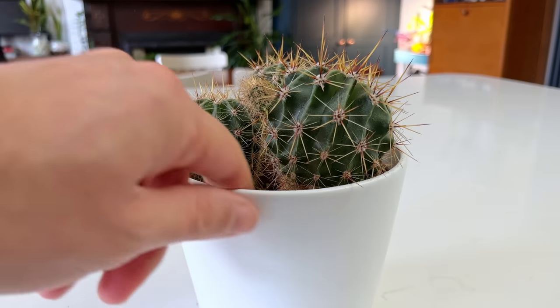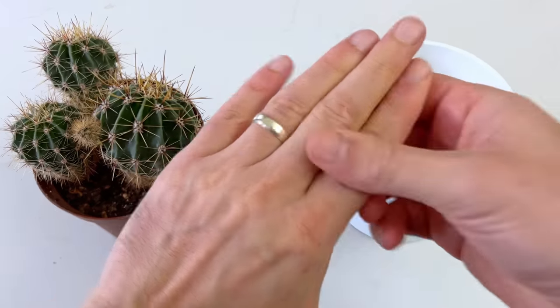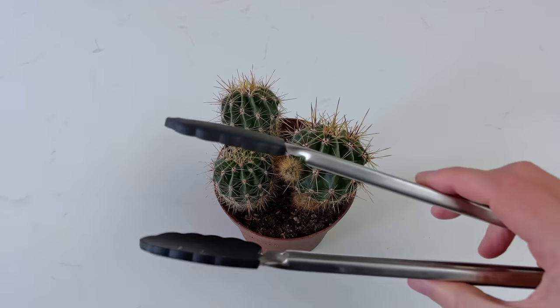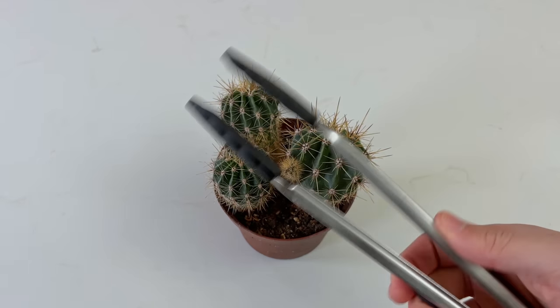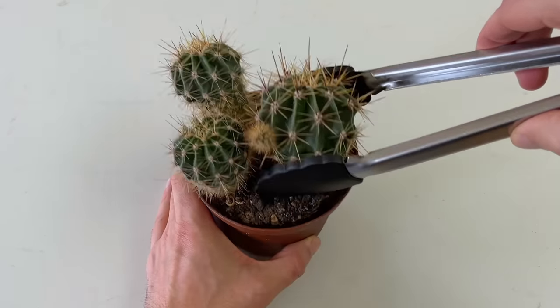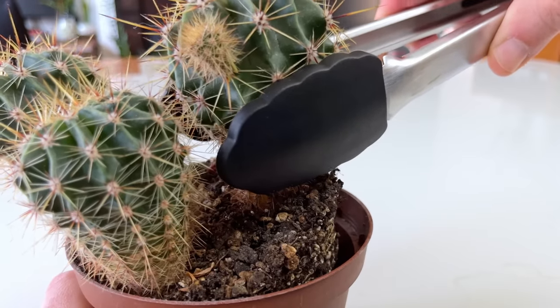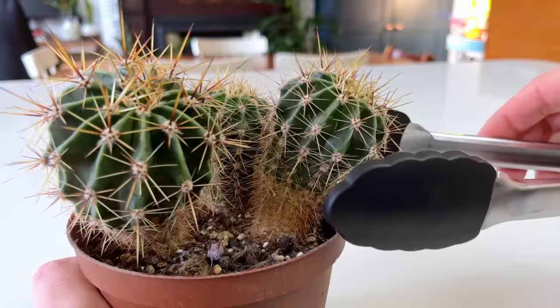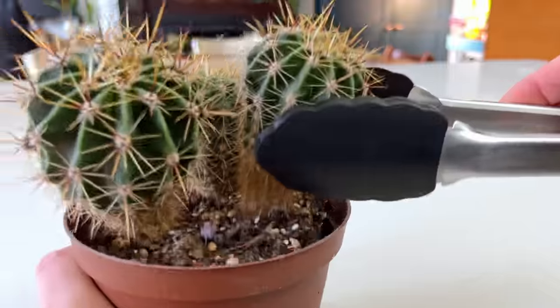I've lost count of the number of times I've been stabbed in the hands by cactus spikes when repotting or handling them. It's so frustrating and seems like an inevitability. Well, I've got a neat little solution: grab your kitchen tongs and use them to handle the cactus rather than relying on a towel or those awkward thick gloves. It's really easy to pick up the cactus and move it to and from the soil without getting pricked. I recommend using silicone tongs instead of metal ones because they'll be a little kinder to your cactus.